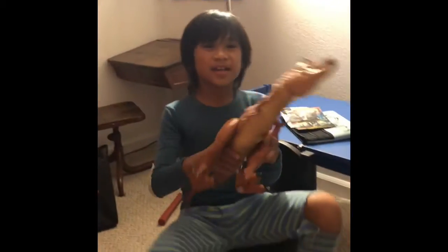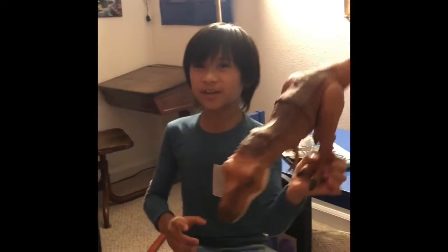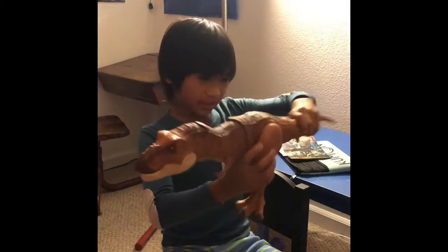Hi everyone! I have a new toy today from Target. It's a Rhinosaurus Rex. Do you want to hear it?